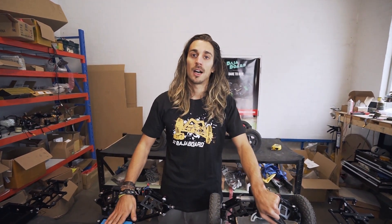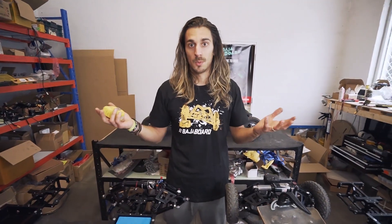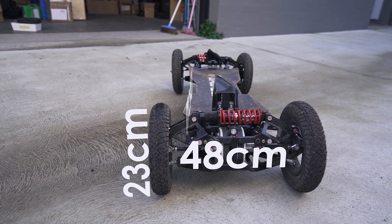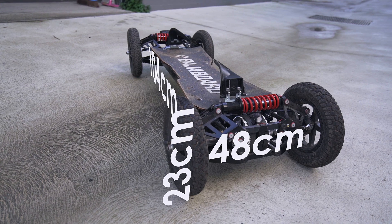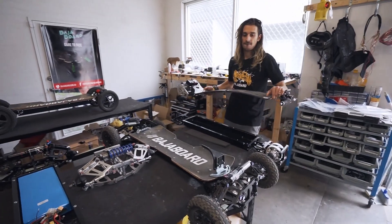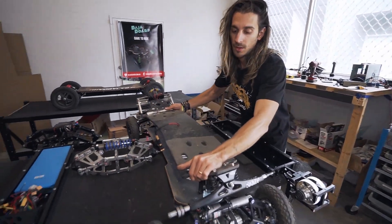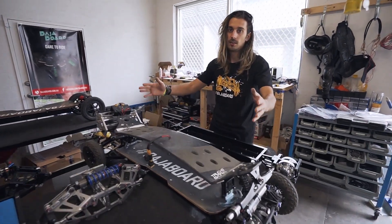Now let's take a closer look at its features. We get a lot of questions about how big or small this board is. The dimensions of the S2 are 48 cm wide, 104 cm long, and about 23 cm high with an 8-inch wheel. If we compare this to a more traditional mountain board, as you can see from wheelbase to wheelbase it is exactly the same length.